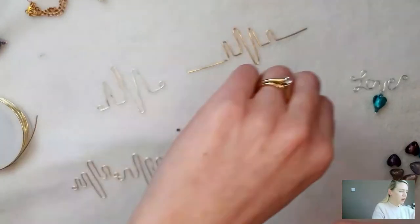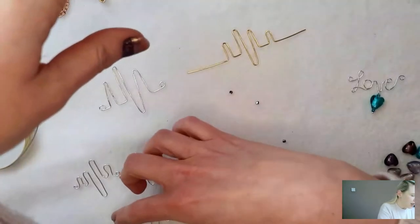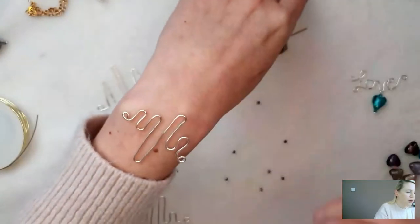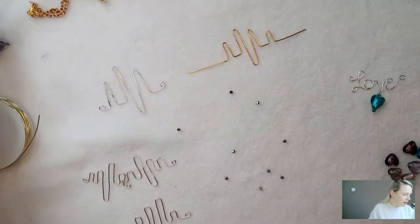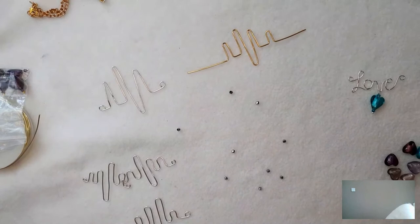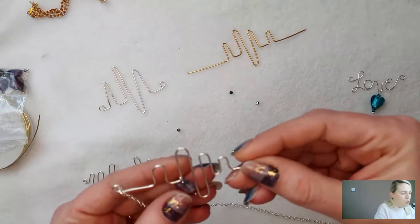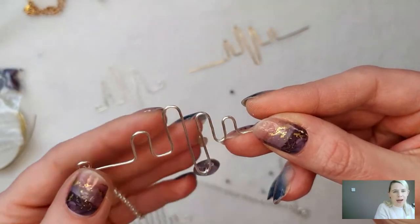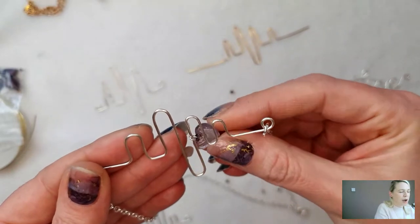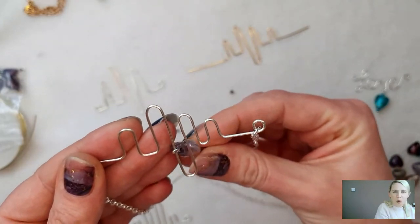Marcia asks if you curve it over a water bottle could it work as a bracelet - I think you definitely could make this as a bracelet. You might want to hammer it to add a little bit more strength, or make it a little bit smaller so it sits on the top of your wrist. Your heart will move and slide around on the ball pin unless you make a little loop onto the bottom of the wire and attach it in between so it won't slide.